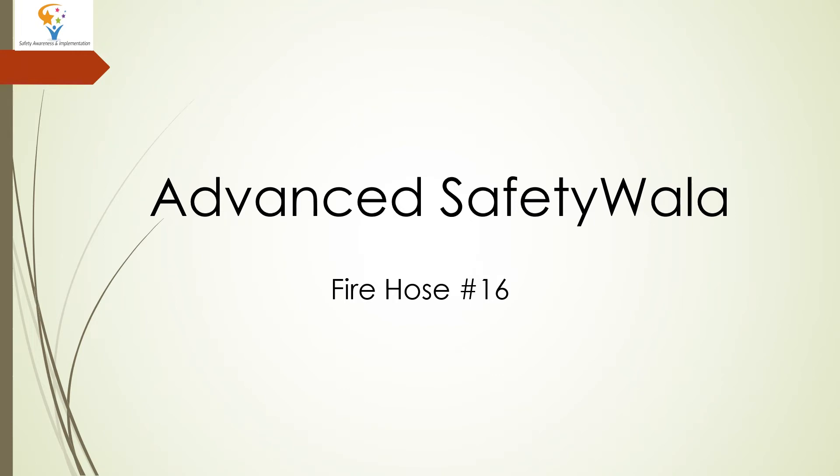So friends, welcome to our YouTube channel, Advanced Safety Wala. Today our topic is Firehose. This is video number 16. I hope you have seen our first 15 videos. So let's start today's topic.